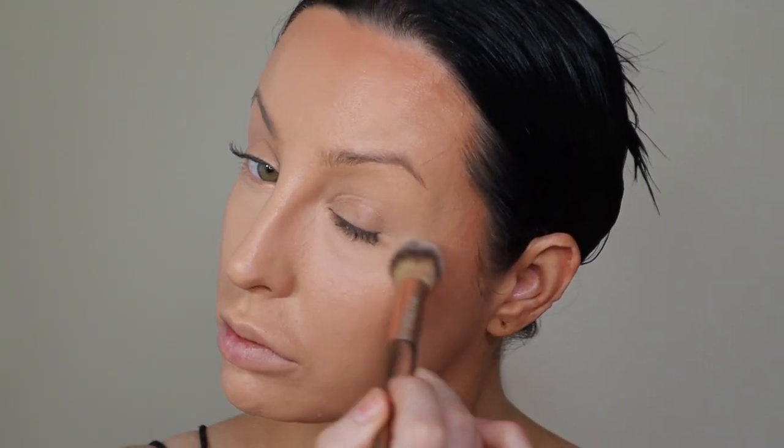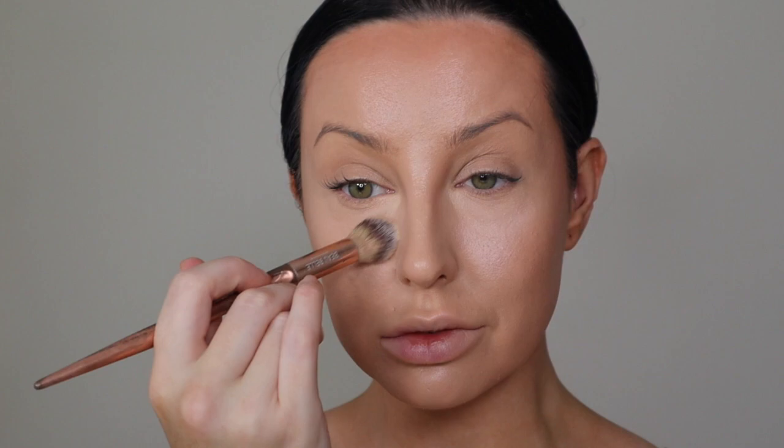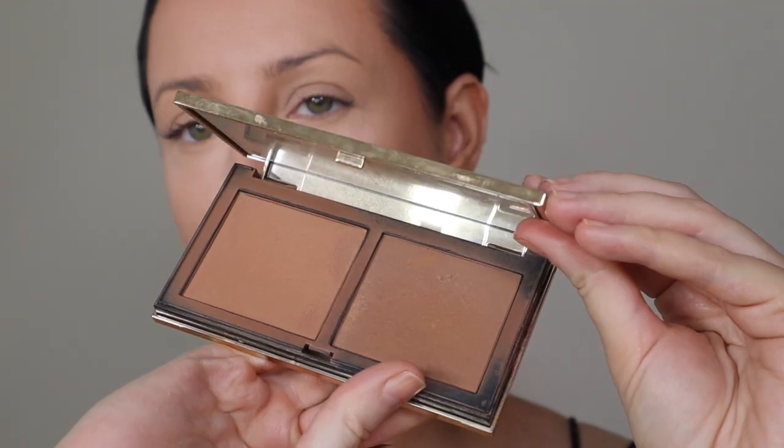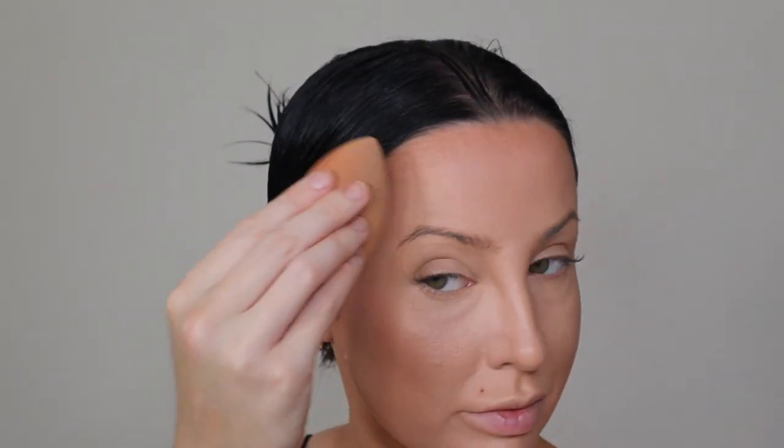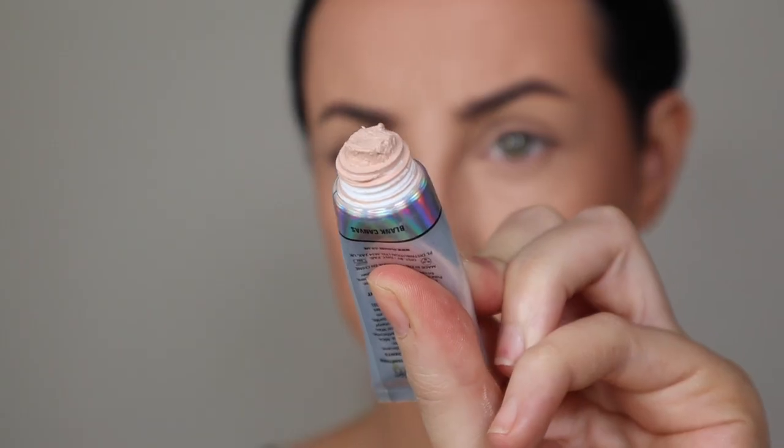This is where things started to go wrong — I took the new Glowish luminous powder and started to set under my eye. I thought it was very brightening and soft. But when I started to set my face with it and went to put on my Veve bronzer, everything started to separate. I had to go back in with my foundation sponge and put an extra layer of foundation over everything. I'm so unimpressed — I took the Veve Modern Radiance powder instead and fixed my face with that.